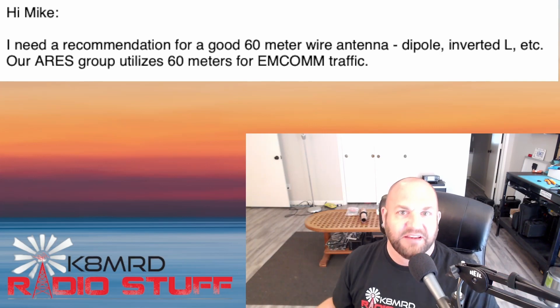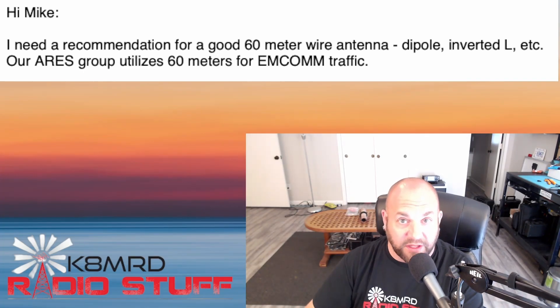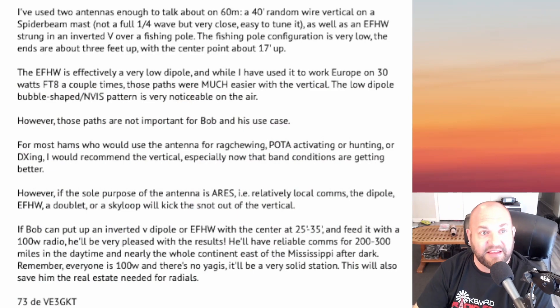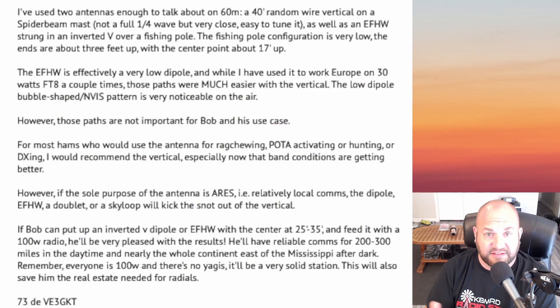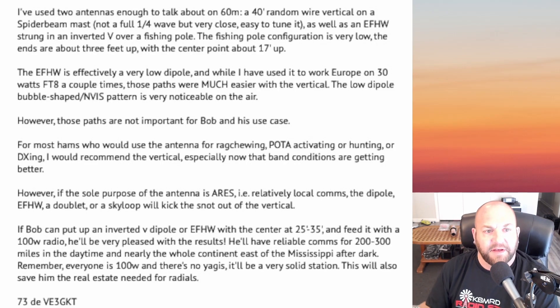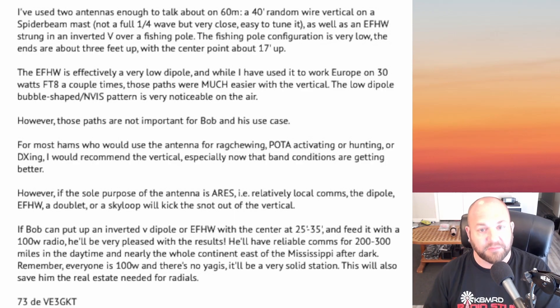I know a guy — he's Canadian, we won't hold that against him — who pretty much does 60 meters only. His name is Joseph, VE3GKT, and he writes: 'I've used two antennas on 60 meters: a 40-foot random wire vertical on a spider beam mast — not a full quarter wave but very close, easy to tune — and an end-fed half wave strung in an inverted V over a fishing pole, with ends about three feet up and the center point about 17 feet up. The end-fed half wave is a very low dipole, and while I've used it to work Europe on 30 watts FT8, those paths are much easier with a vertical.'